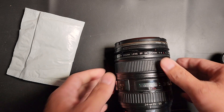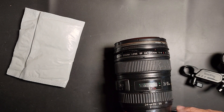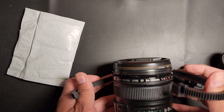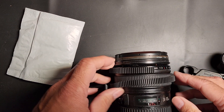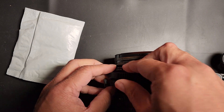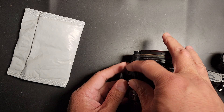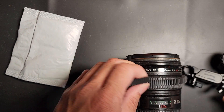In cinema cameras, these are already built into the lens. But because these are photographic cameras, they don't have that. You can send these out to have it built, but it's very expensive. This is the cheapest way of finding a solution to create focus.